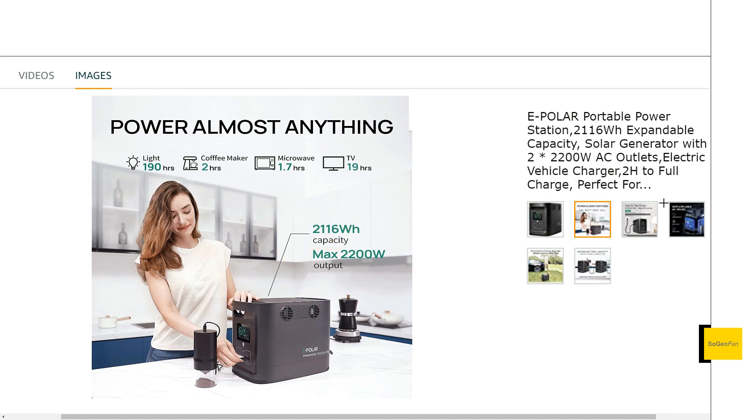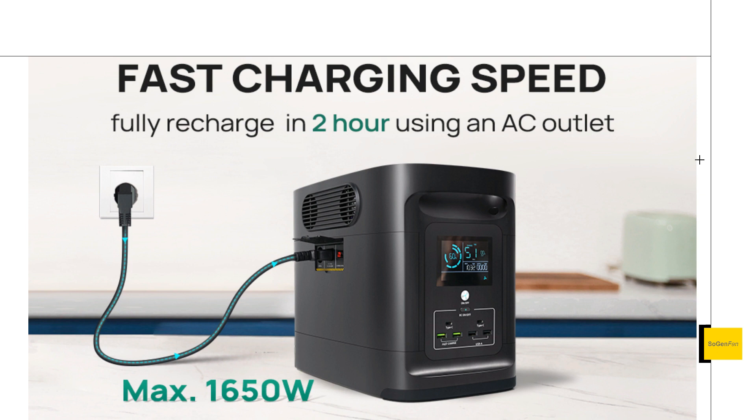We do get a 2200 watt inverter, but one thing to note is that the peak surge is only 3000 watts. With a 2200 watt inverter, I'd want to see it surge up to 4400 watts — basically double. For charging, we do get a bi-directional inverter, and they say 1650 watts is the max input on that.